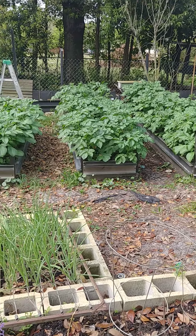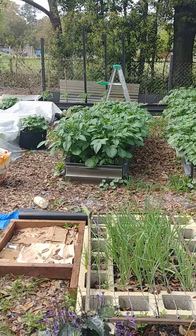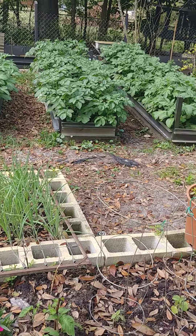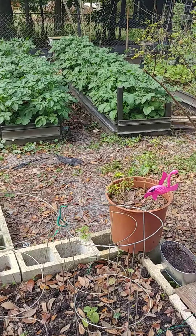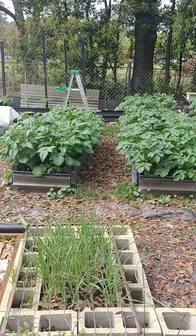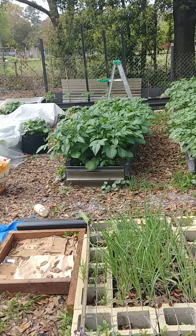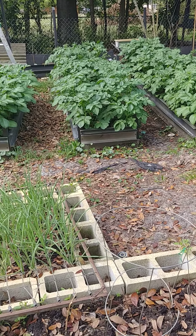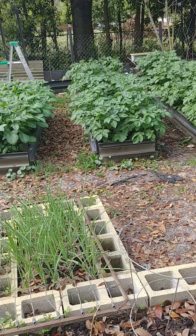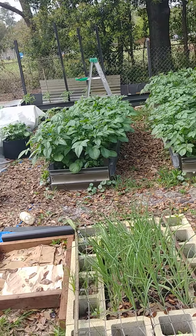Look at my potatoes — they are so happy! Last week I side-dressed them with fertilizer and they have grown so much since then. These are early potatoes: the Yukon Golds, Red Norlins, Red Pontiacs, and White Kennebecs. I also have some in these grow bags.